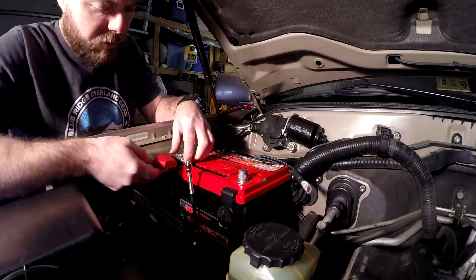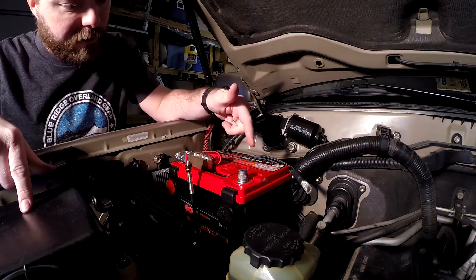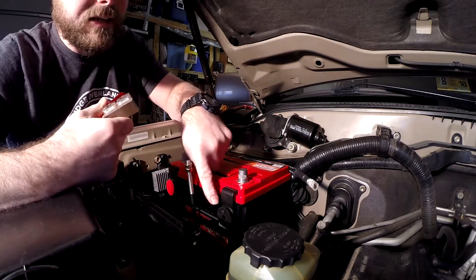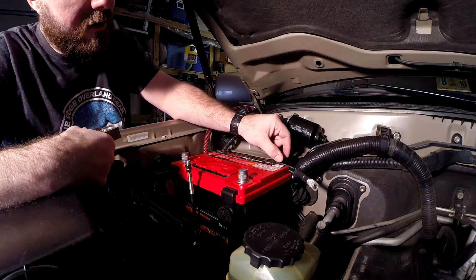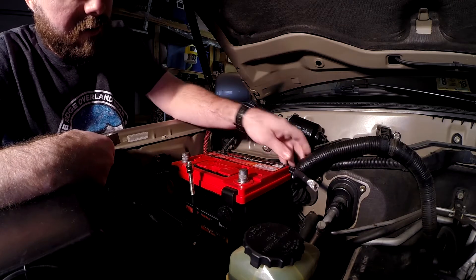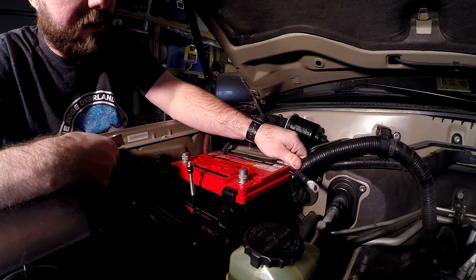If I would have known this, I may have done something different. I thought about turning the battery around because of some comments I had on another video. The problem with that is this little piece right here on the hot side — when you turn that around, it pushes into this area. It is super tight right here, and that little extra three-quarters of an inch, you just can't get it in there.